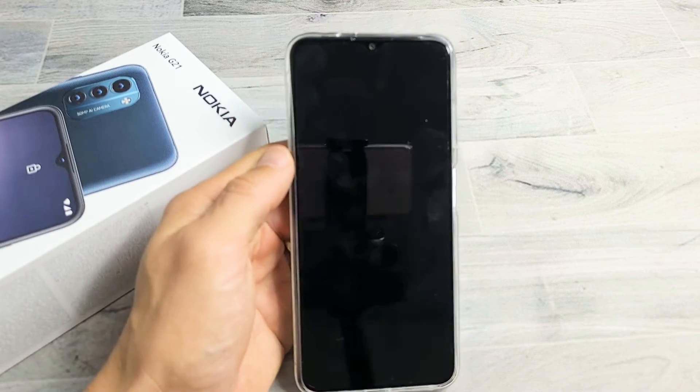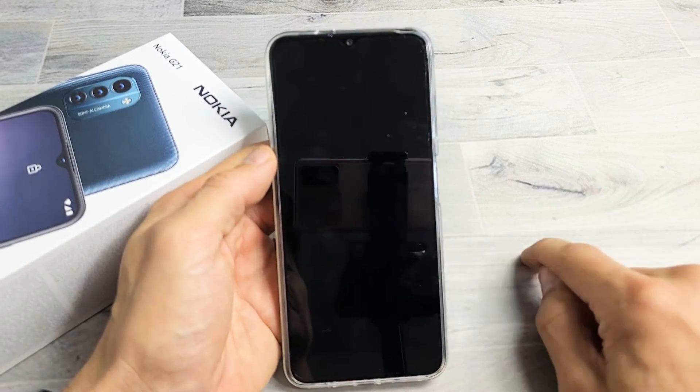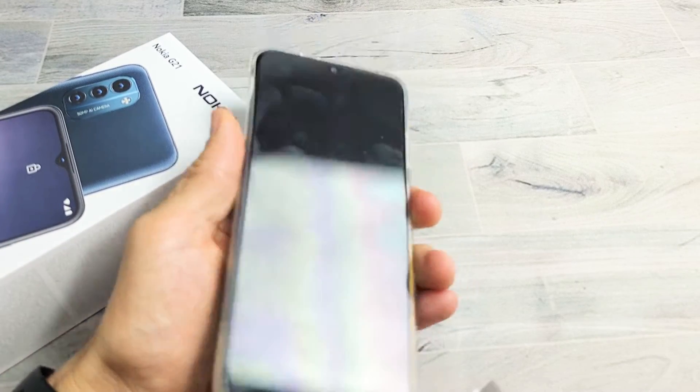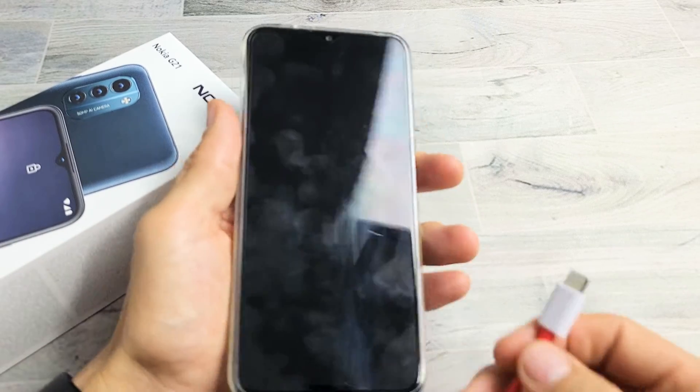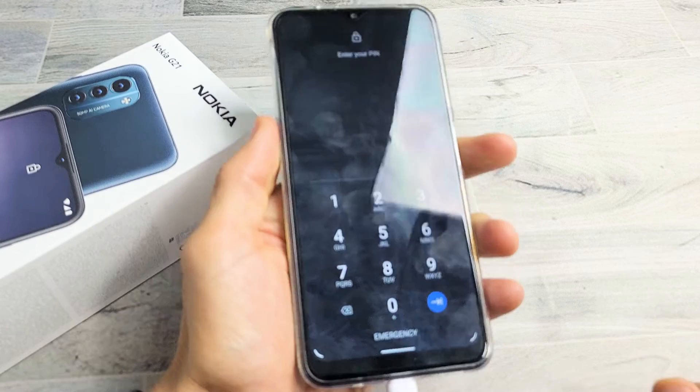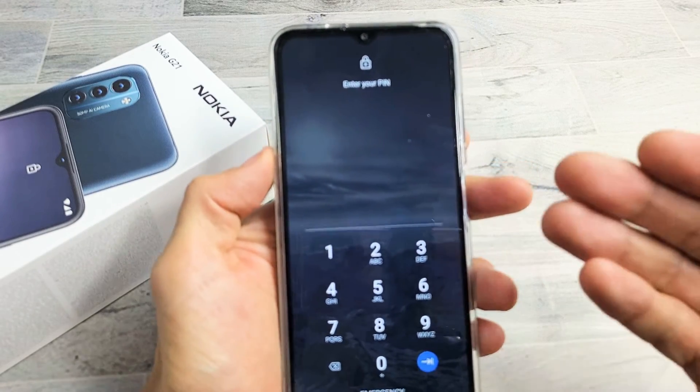I'm going to give you guys several fixes that you can do right now right at your home. If you don't know if your phone is on and just the screen is not working, you can always plug it in and you should feel it vibrate.